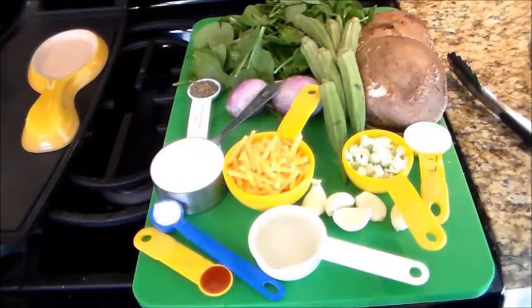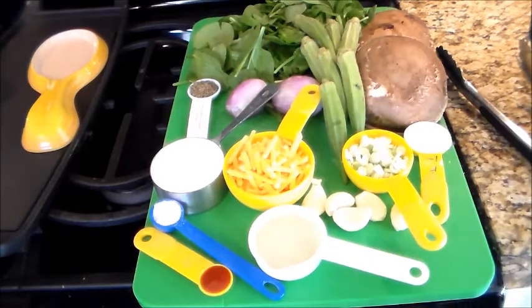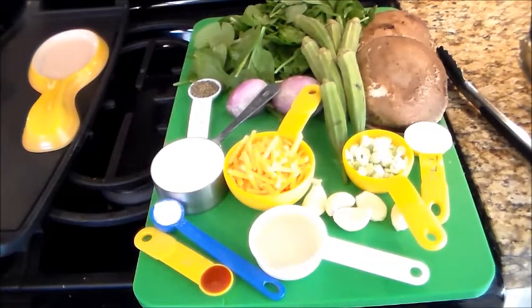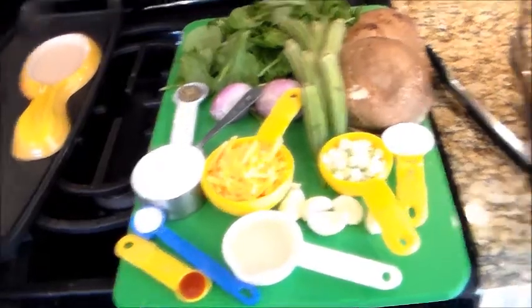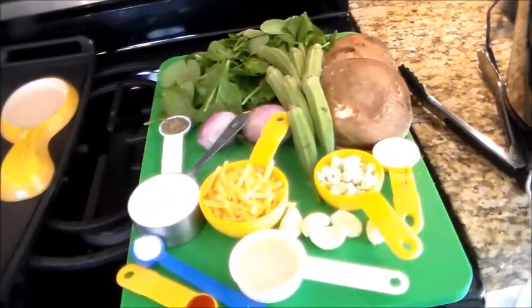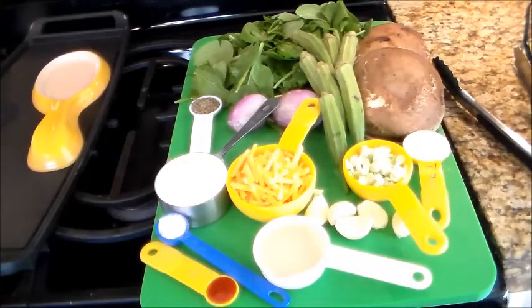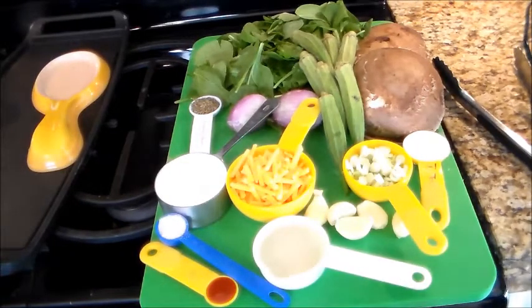I'm using chicken legs in this, because they are tastier than the breast. You can either boil them or steam them. So what I have here is the chicken legs in my rice cooker, and there's four cups of water in the bottom there, so it'll take a little bit to steam them.